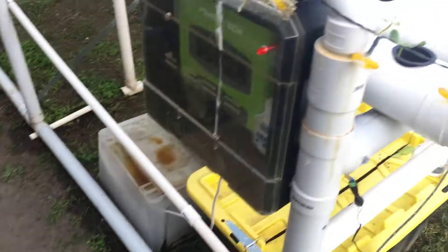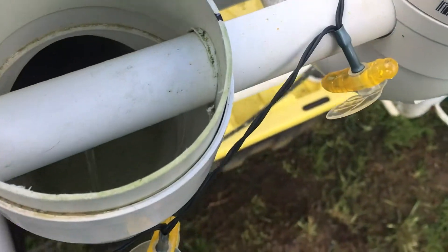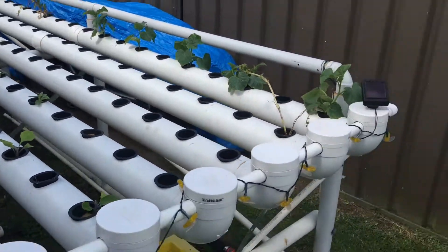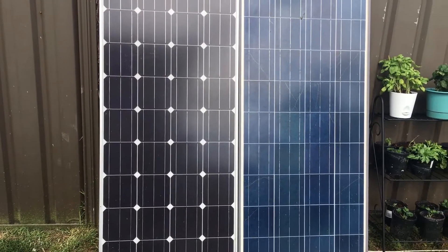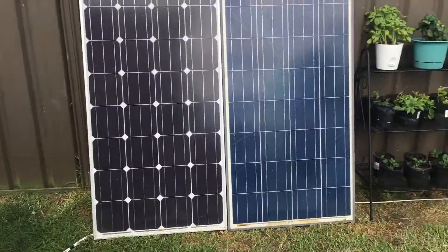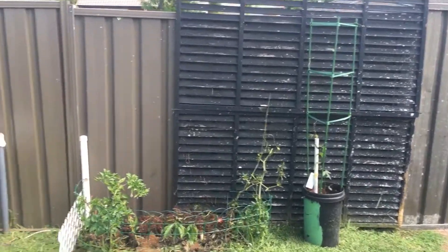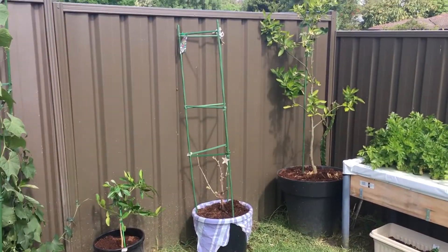The system runs very quiet — it's on now, you can see it running. Very, very quiet, as all the systems are. I only use submersible pumps here. The systems are not connected to the house whatsoever, there's no backup, and they run perfectly all year round — through winter, even on cloudy days. That's everything to show you for now. As things grow I'll do some more videos. Thanks for watching. Cheers.